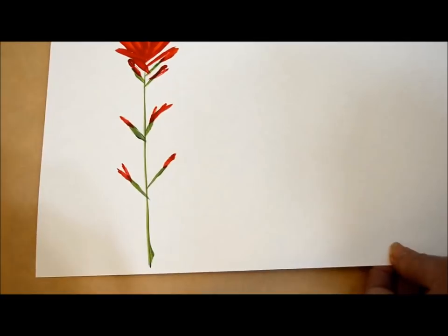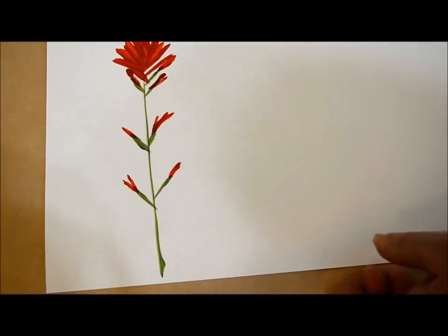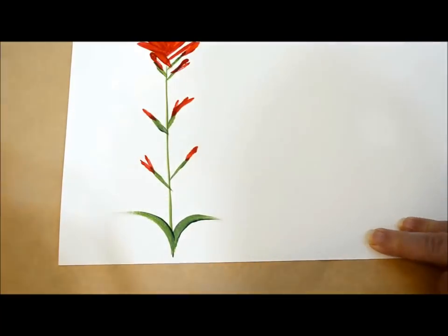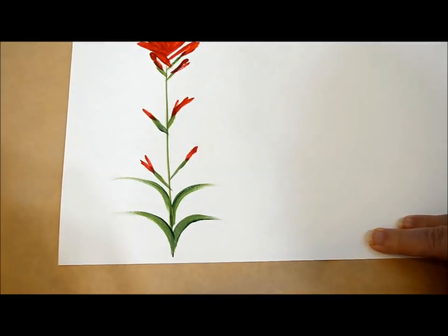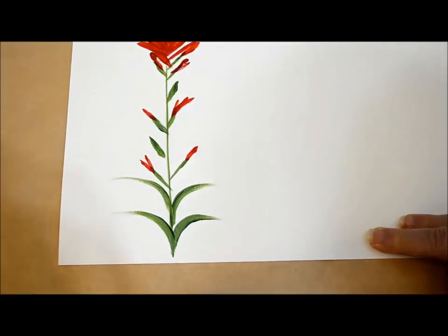We'll let that dry. I'm going to come back in with some green along there, but it needs to dry a little more, so let's try some lower leaves. I'm double loading with the two greens again. These leaves are kind of fat and then go out skinny. The reference photos didn't show a lot of leaves, but they were kind of just along the edge. Some had more of these along the sides than others — there are many variations.